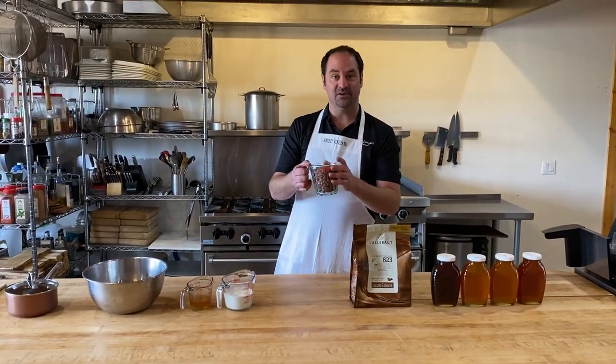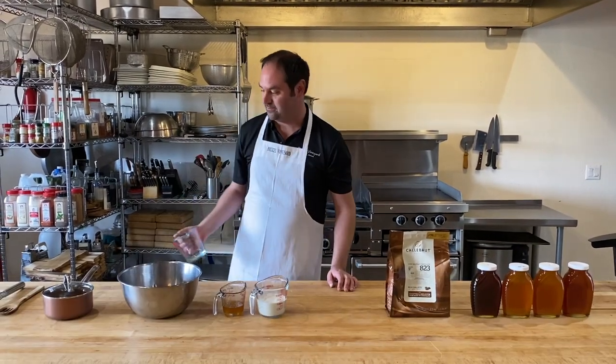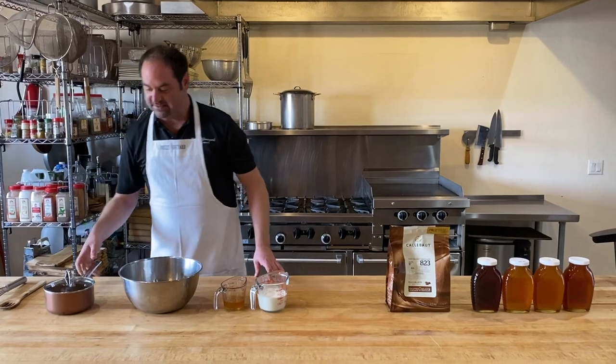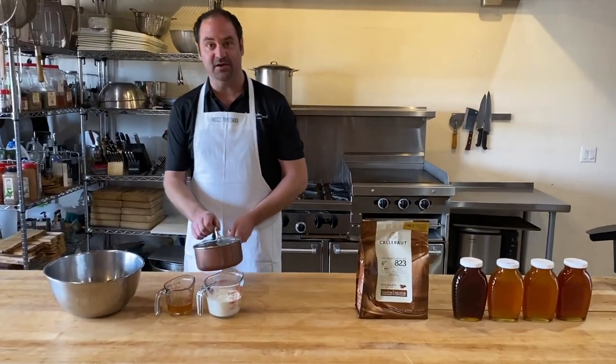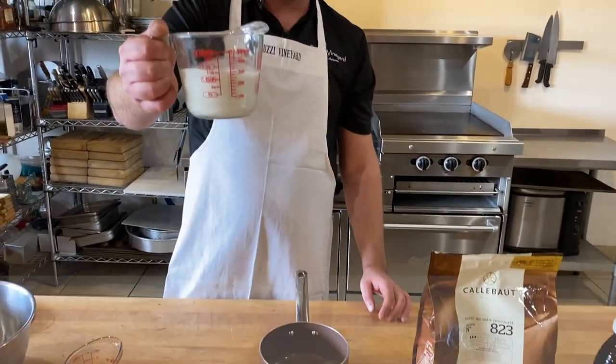I've got two cups of chocolate chips here and I'm just going to put that into a heat-proof bowl. Then for my second step I'm going to take a small saucepan and combine one cup of heavy whipping cream.